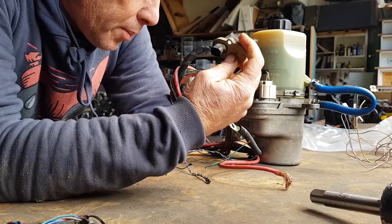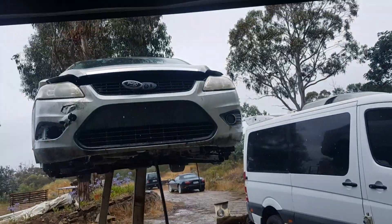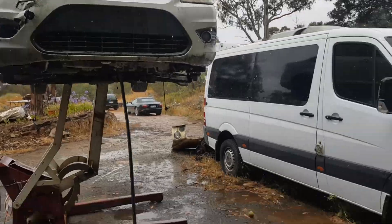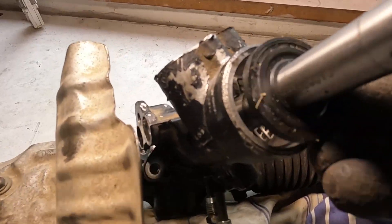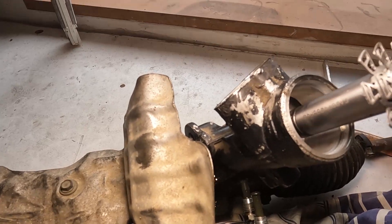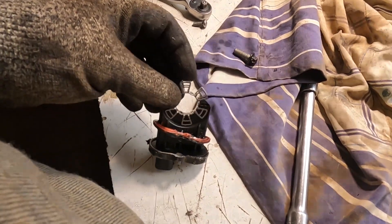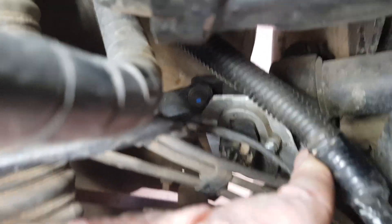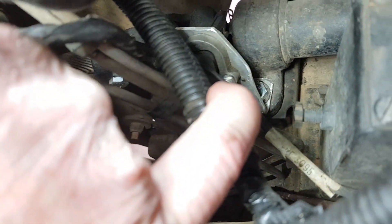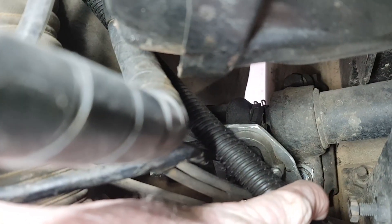I thought I'd try to incorporate the steering column sensor into the Land Rover steering column, and found a spot where I could do it. I've made a little bracket to mount it, and a metal collar ring fits nicely on the column, which gives the feedback I need.